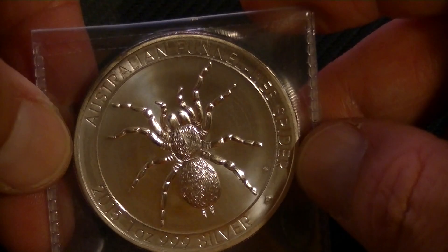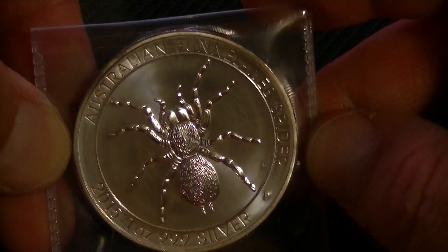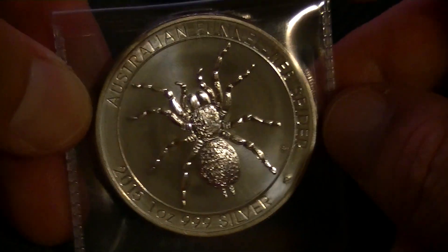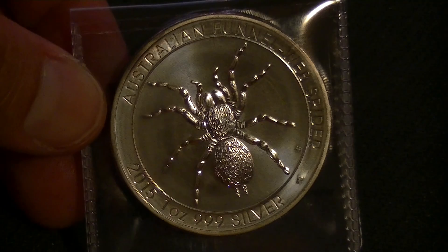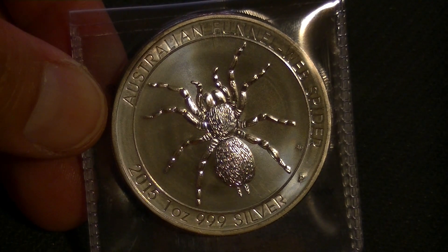Mintage — not collectible at all. One million of these things. Should be pretty easy to come by, probably on eBay and other dealers. I'm sure they have these lying around. They will come with a premium, but probably nothing overly special.